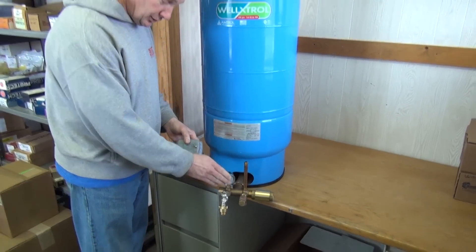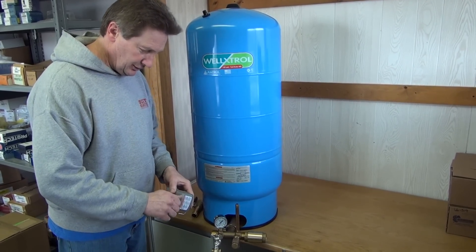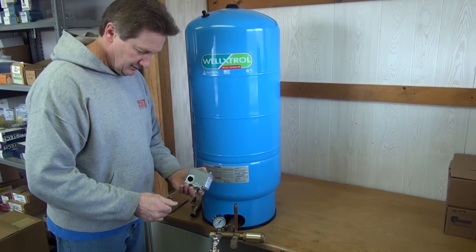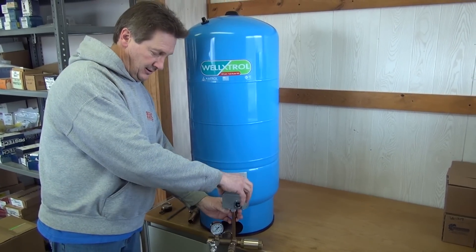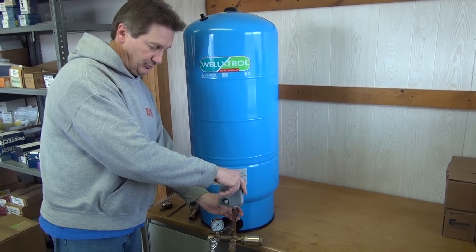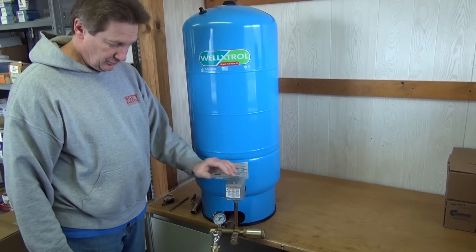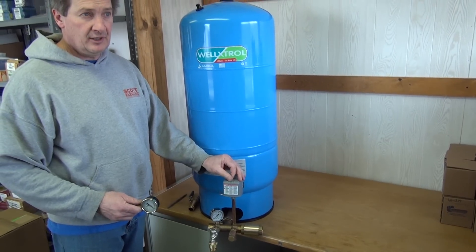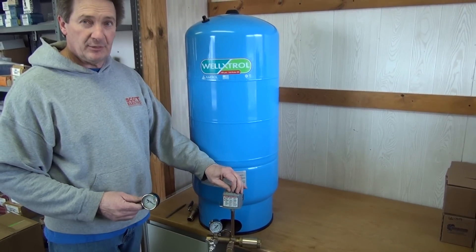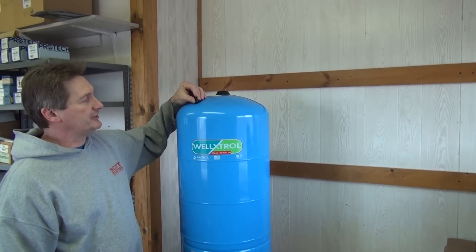Also we have a gauge on the system so you can read your pressure. Typically your pressure switch will be a 30/50 or 40/60. The pressure in the tank will need to be adjusted to the pressure switch that you put on. Typically if you put a 30/50 pressure switch on, you will need about 27 pounds of air in the tank.